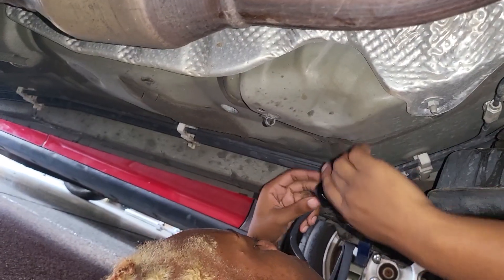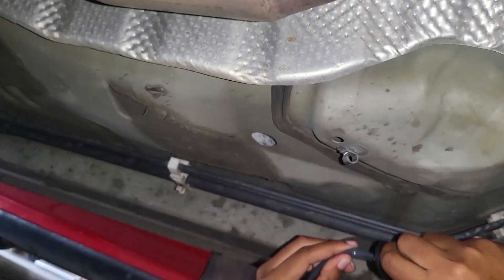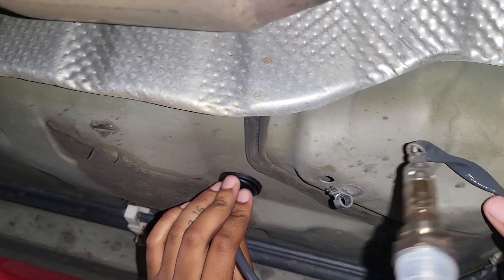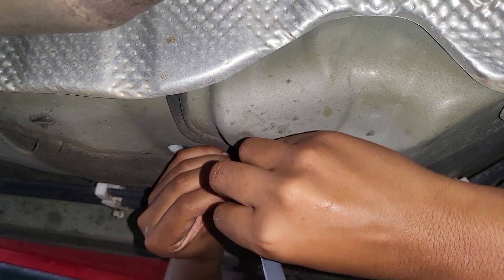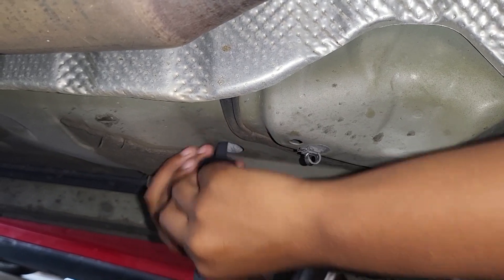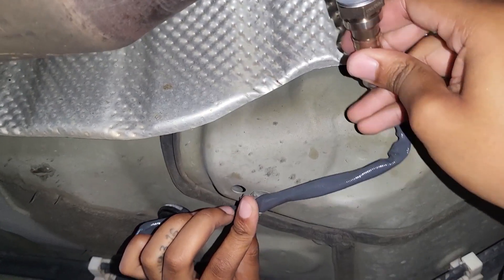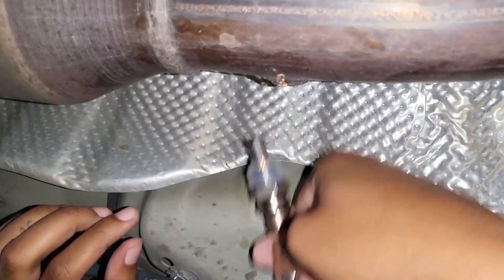Now it's time to install the new O2 oxygen sensor — it's the opposite of removal. Start from underneath the car, route the wires through the hole, and install the new grommet, since your new O2 sensor usually comes with one. Then twist the new O2 sensor into its mount location and secure it with the O2 sensor socket. The torque spec is approximately 30 foot-pounds — that's pretty snug so it's not going to go anywhere.